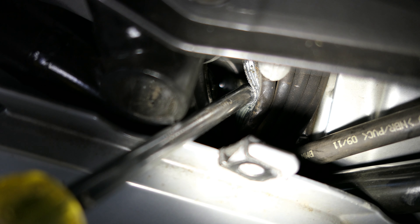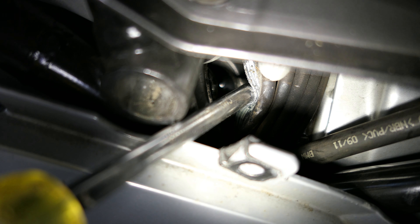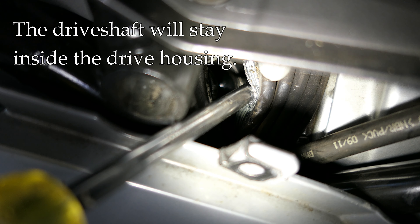There's a rubber boot right there — I've pulled it back with a screwdriver — and right in there is the universal joint. That joint is held on with a clip to the output shaft of the transmission. To undo that, all you have to do is stick a flat blade screwdriver in there and just twist the blade. That's enough to unclip it, and then you can pull the drive shaft out.